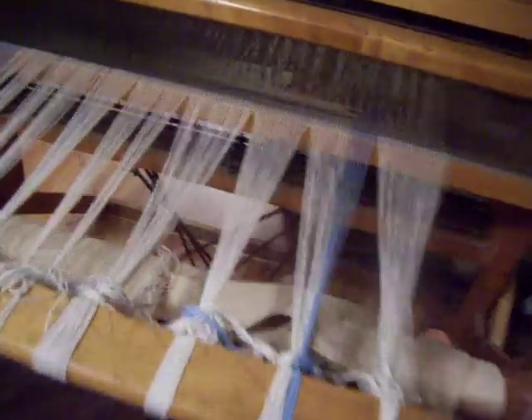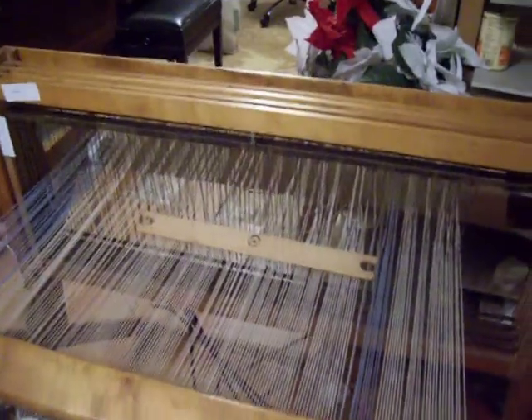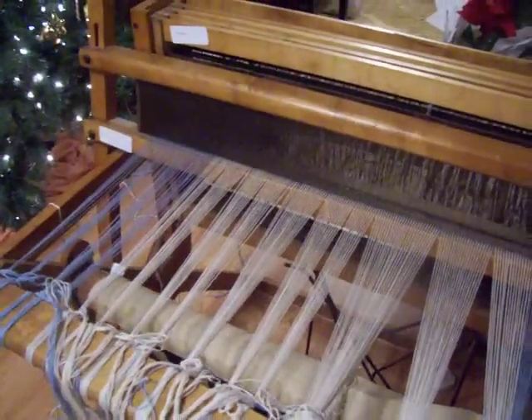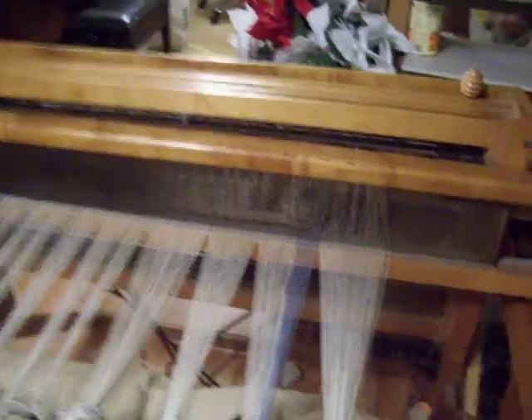I still have to put the warp on. I've just got it set up, ready to put on. The new warp has to be tied to this and then pulled through. Actually, I should have tied it — I don't think you can pull it through these things. The reed. I don't know the names of these things, so I put on 205 heddles and yarns — that's how many are on there right now. And this is the beater. And these are harnesses. And these things are heddles.